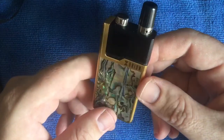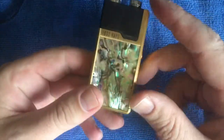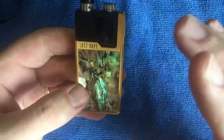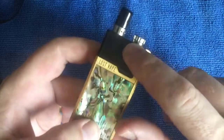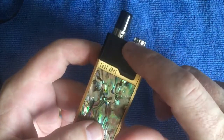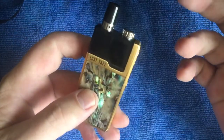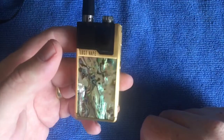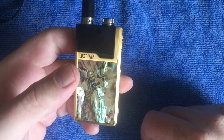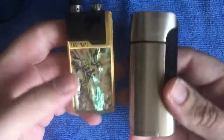Onto the cons. The first con to me is the price, especially here in South Africa. Sir Vape has it at 1400 rand, but that's for the full kit - so that's the device plus three pods. It's still a fair bit of money, so it might not be for everyone. Size-wise though - this thing is tiny, super tiny.